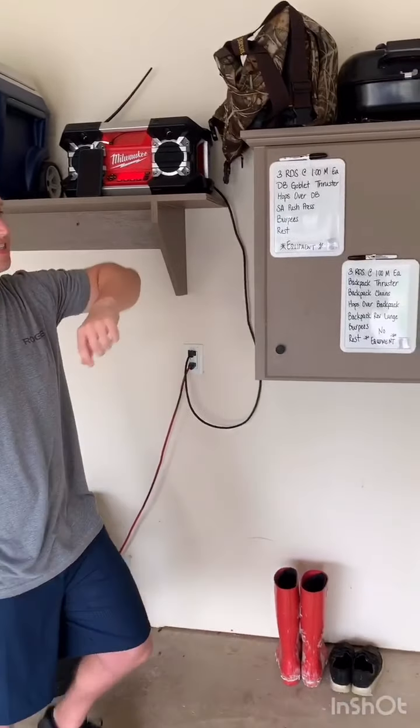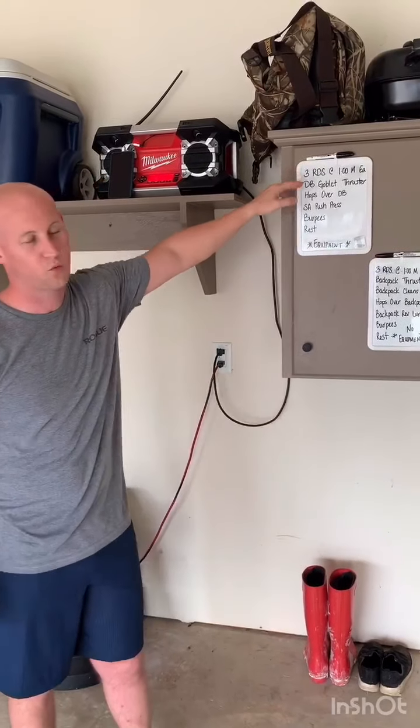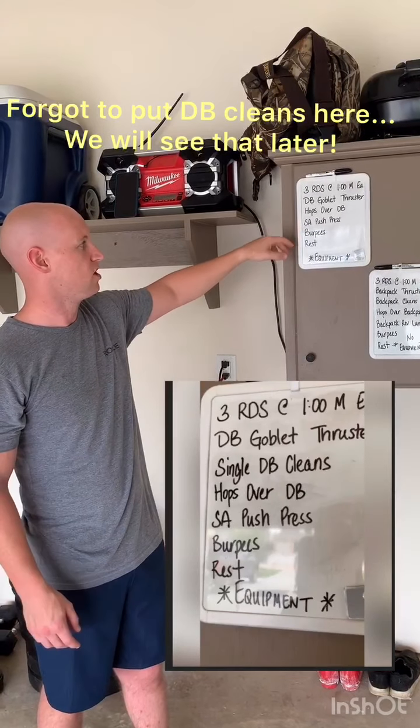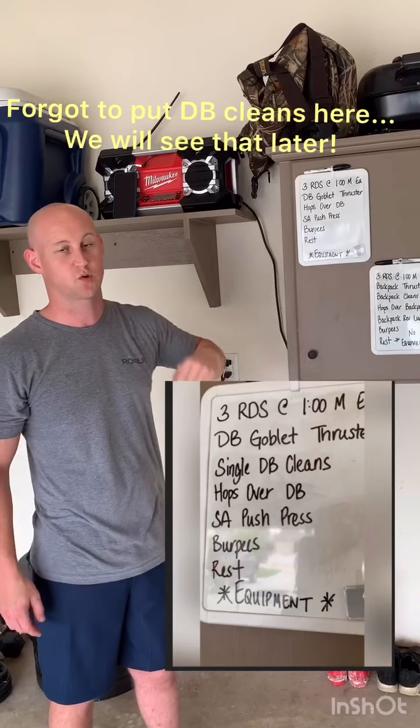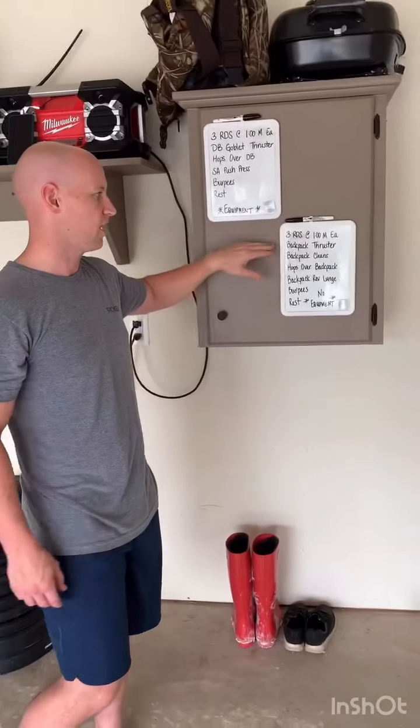All right guys, today's workout — we're gonna do three rounds. If you've ever done Fight Gone Bad, which is my favorite, this is garage Fight Gone Bad. It is three rounds at one minute each of a dumbbell goblet thruster, hops over the dumbbell, single arm push press, burpees, and rest. We're gonna do each movement for an entire minute and it is just the amount of reps you get per round. To track your score, just track your total — if you get 10 here, start your hops at number 11.